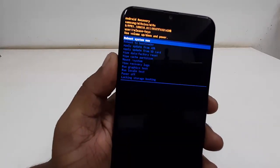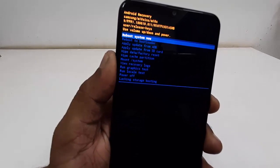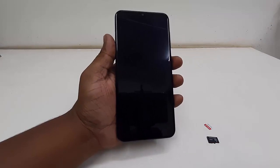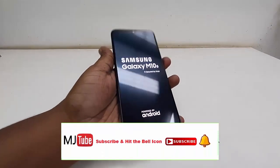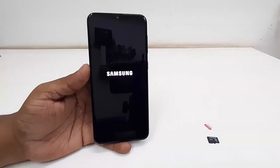After the reset, select 'Reboot System Now' and press the power button. That's it. The first boot will take longer than usual, so don't panic — just wait until you get to your home screen.